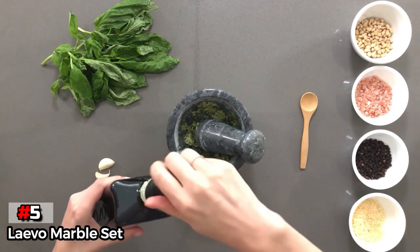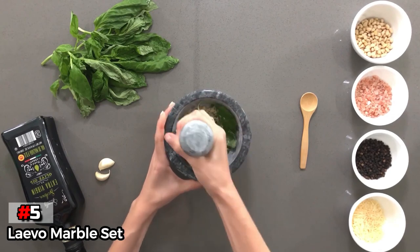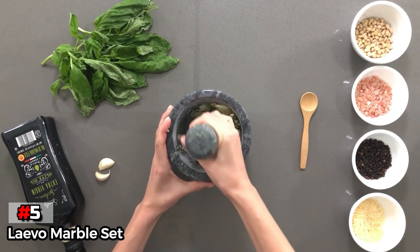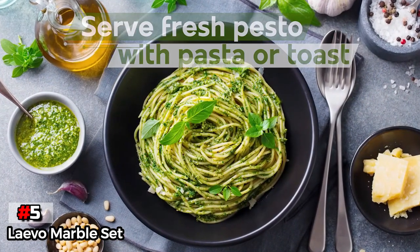We also found this one of the less comfortable pestles to hold, with an odd top that didn't really fit comfortably in hand. The pestle seemed to be double-sided, but neither way felt amazing. Despite this, for an effective set with high aesthetic value, look no further.